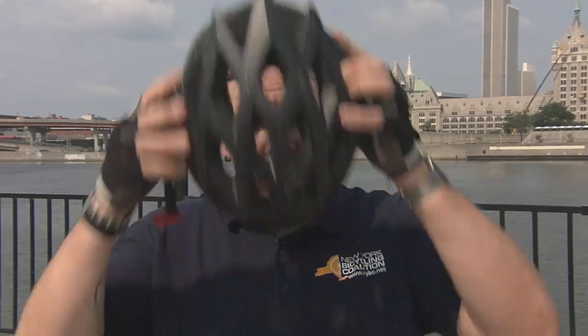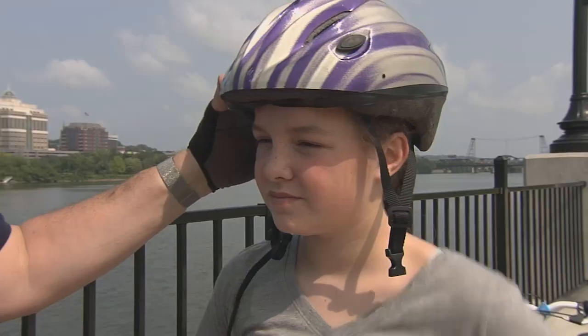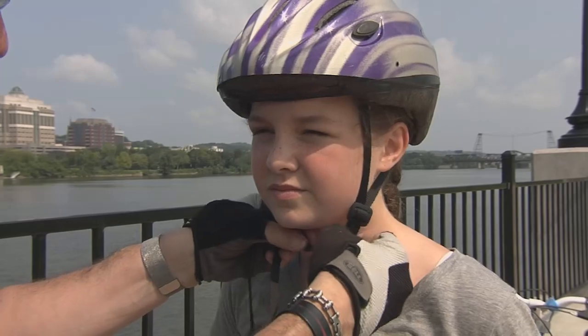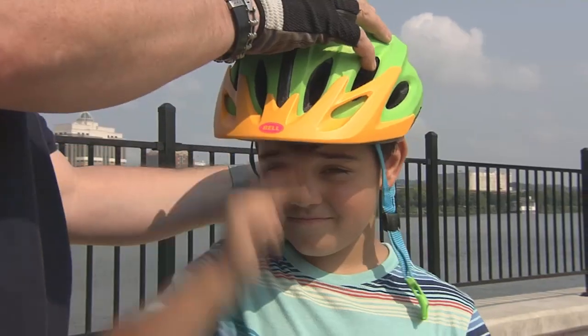Today I'm going to show you how to properly fit a bicycle helmet. First, place the helmet level on your head with about two fingers between the brim of the helmet and your eyebrows. A helmet should fit on a child's head levelly — it shouldn't be tipped back.